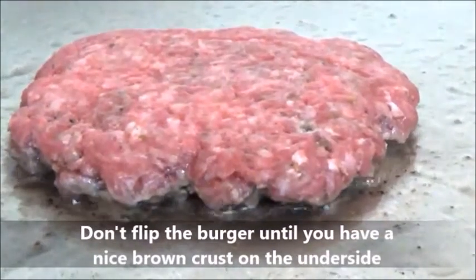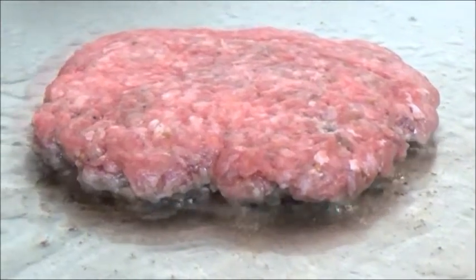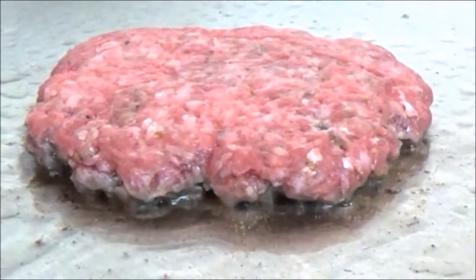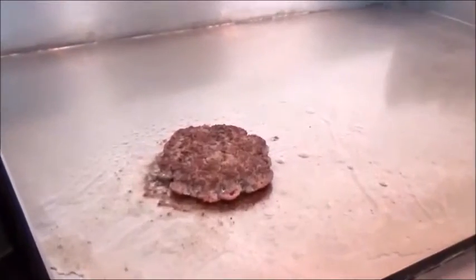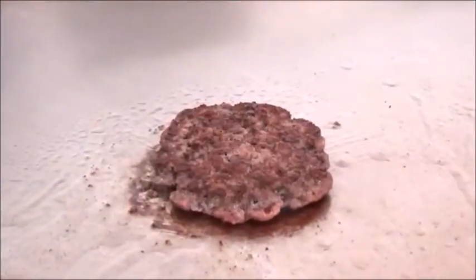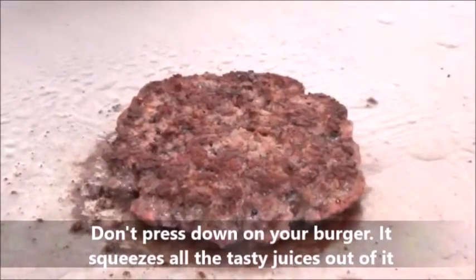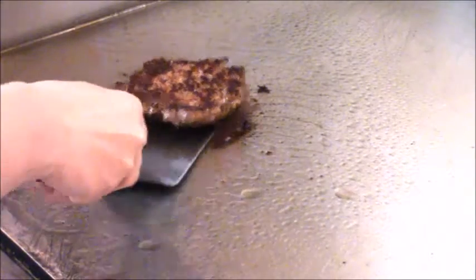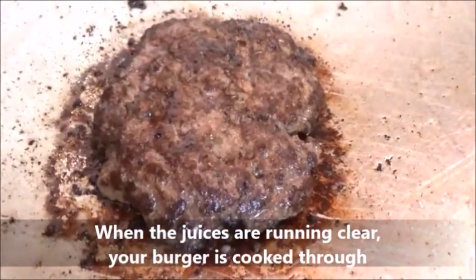Before flipping the burger, you want to look to make sure you have a nice browned crust on the bottom side. Once you have the nice crust, go ahead and give it a flip so that you can cook the other side also. Look at that nice browned crust. Be sure not to press your burger — you don't want to squeeze all the juices out of it. Once both sides are nicely browned, you want to make sure that the juices are running clear. When your juices are running clear, you know that your burger is cooked through.